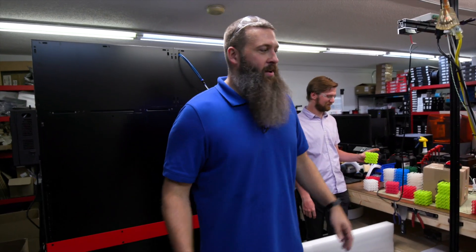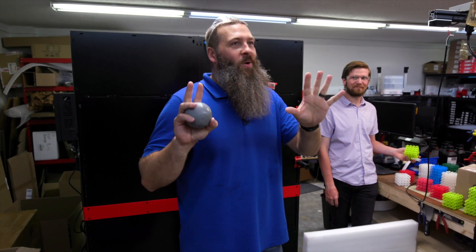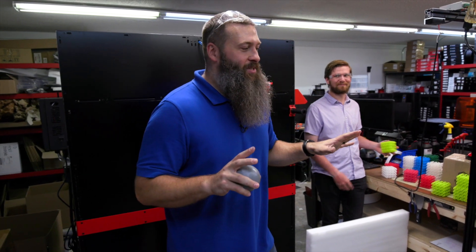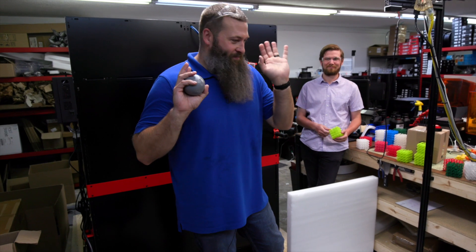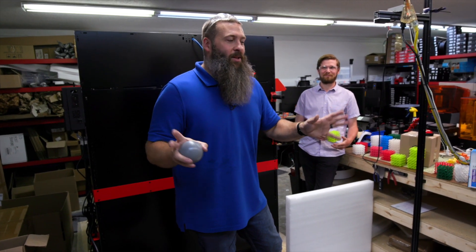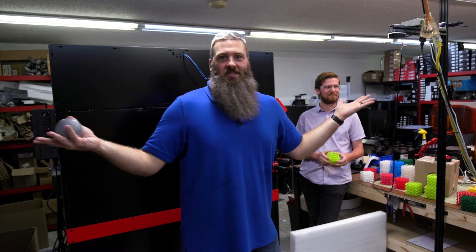Anyway, I hope this was fun. If you enjoyed this, please subscribe and leave your comments down below. We know this is not the best way to scientifically test these materials — this was just for fun. Don't tell us all the ways we did it wrong. Hope this was fun and we'll see you in the next one.